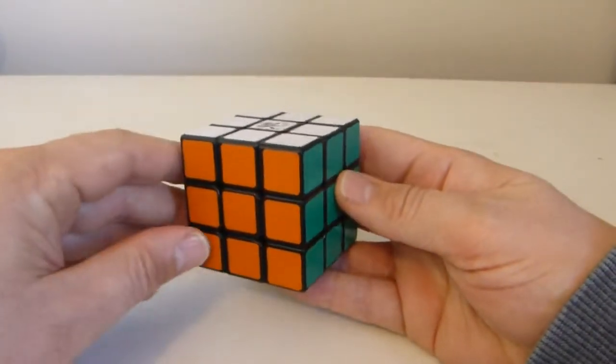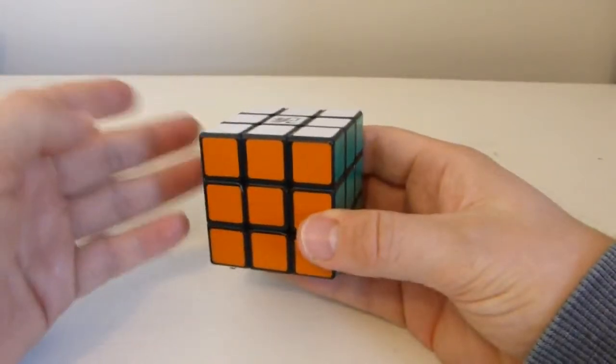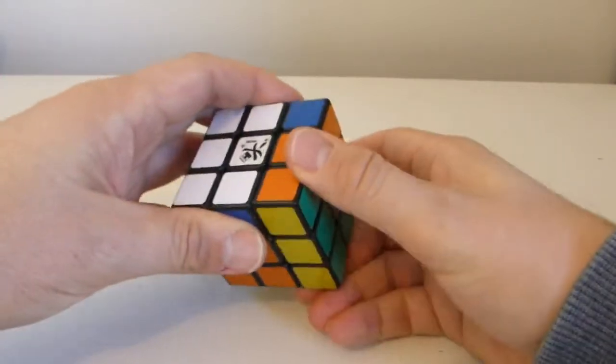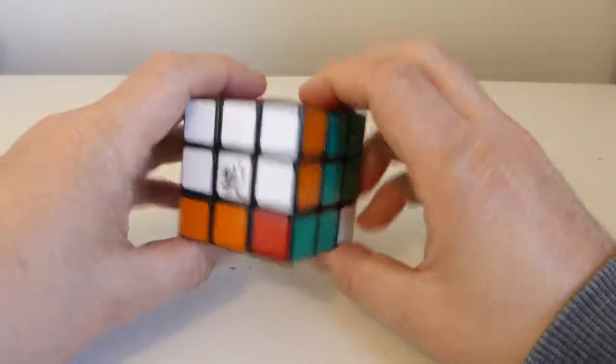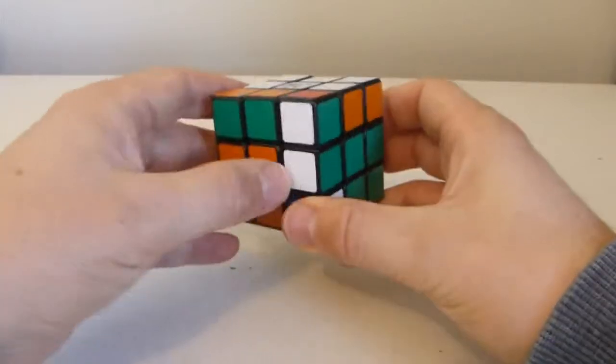Now, it doesn't just have to be those two faces. I could do an up and a right. So I could do something like up prime, then right, then up, then right prime. And I would still see three edges have been involved only. This is why it's called the edge piece series — those three edges there.